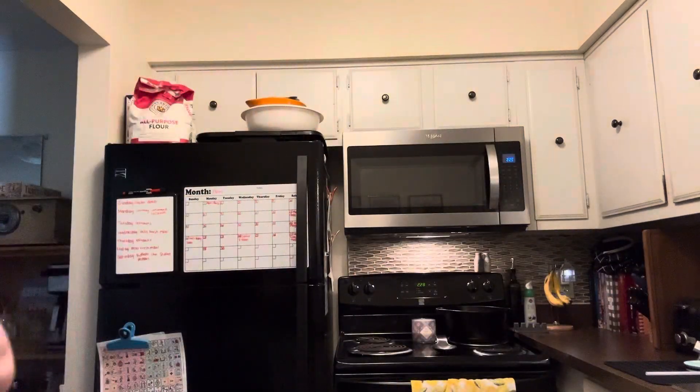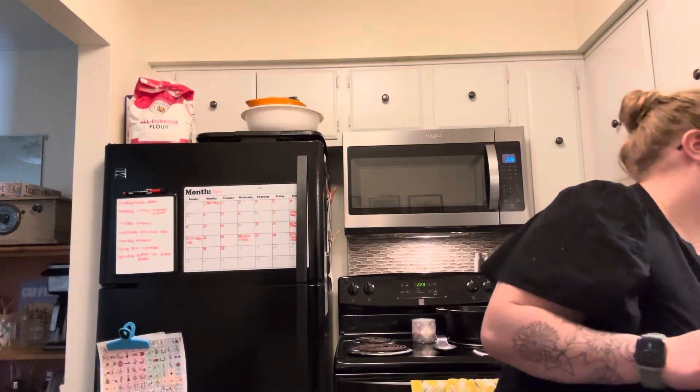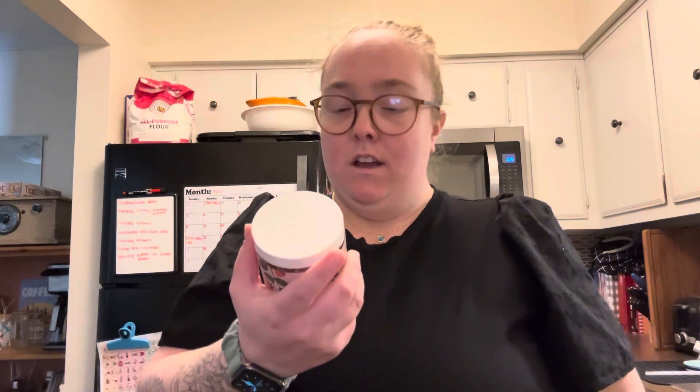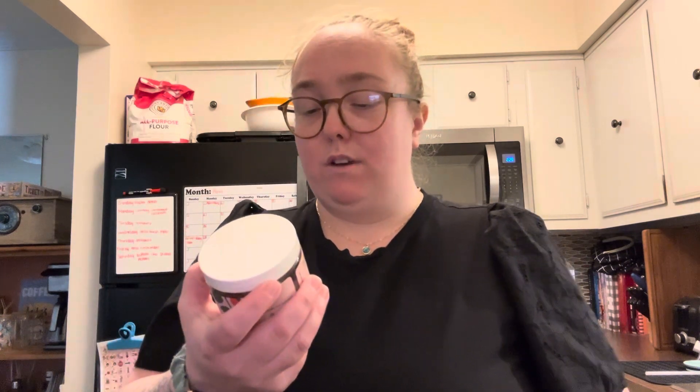It comes in a 30 count and you can do a subscription — super easy, super simple. I will give you guys a review in a couple days once I've tried these. It says adults take one to two gummies as needed.